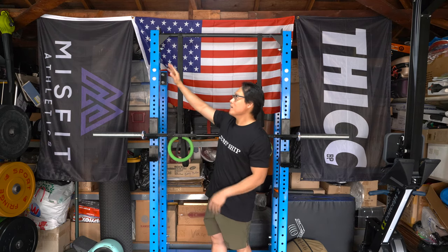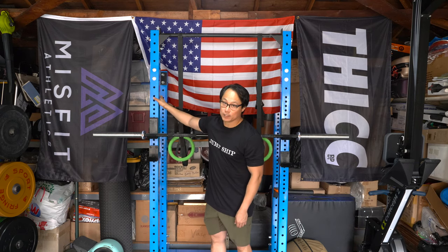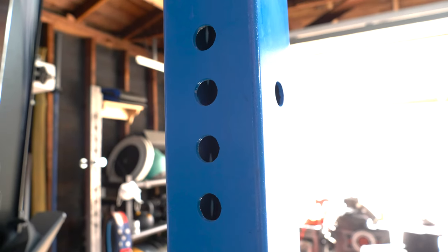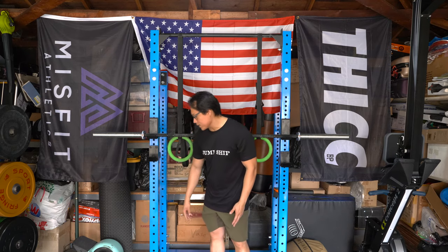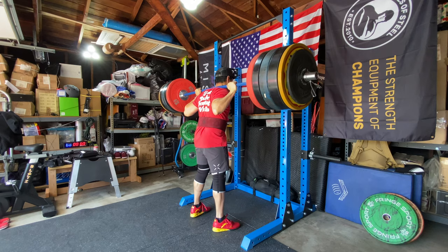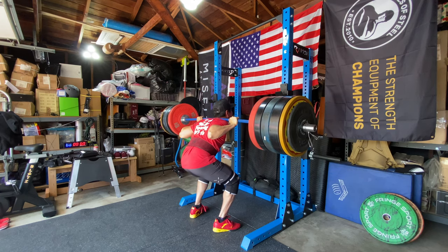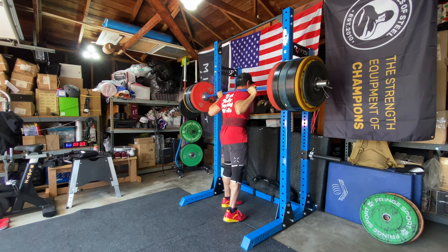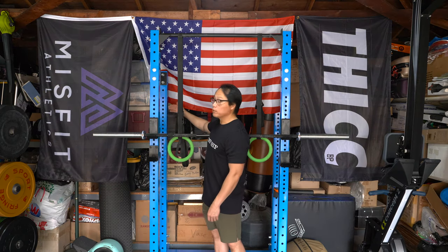The actual hole spacing throughout the squat range is 1.5 inches, which is a little different from Rogue's 2 inches. There's no Westside spacing or anything like that, but I've never had issues with spacing for my bench press. There is 3-inch spacing at the bottom of the rack, which is a bit odd, but I don't foresee many people using that area. The 1.5-inch spacing carries on into the back post as well.